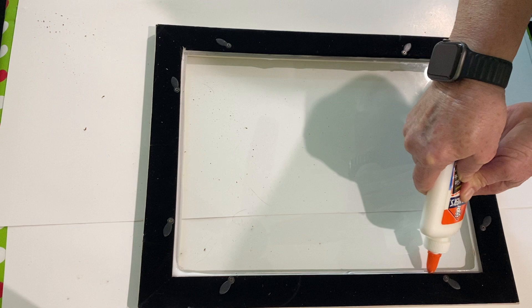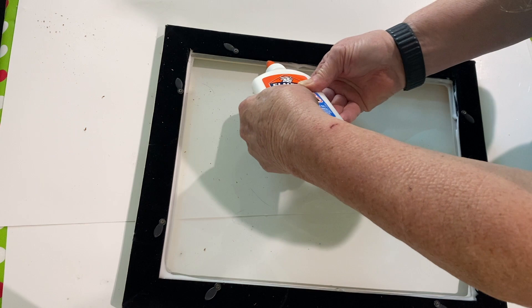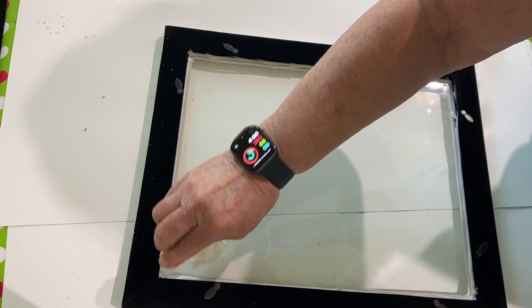The next day I came back and put another layer of Elmer's glue around, just as an extra precaution to help prevent any resin leaks. So it serves two purposes: it helps prevent resin leaks and it holds the glass in place so that you can flip the frame over and work on it.